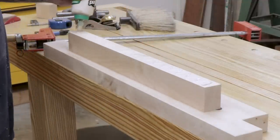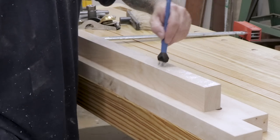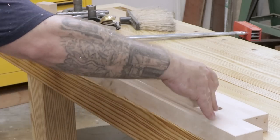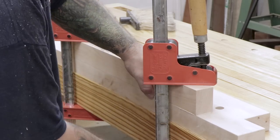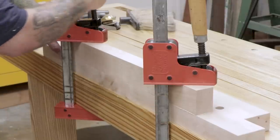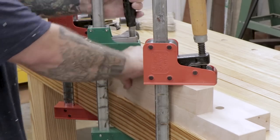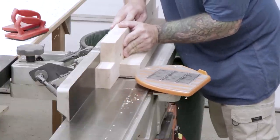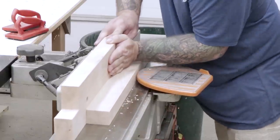The next step is to install what's called a stabilizer block. This block sits on the rear jaw, flush with the bottom, so that the vise itself has a wider footprint and is easier to install to your bench. You can also use this block with a holdfast to clamp the vise down to the bench. The stabilizer block gets installed with glue only, so I'll apply glue, attach it to the bottom of the rear jaw, clamp everything up, and let it sit overnight. After the glue's dried, I'll run it across the jointer to make everything flush.